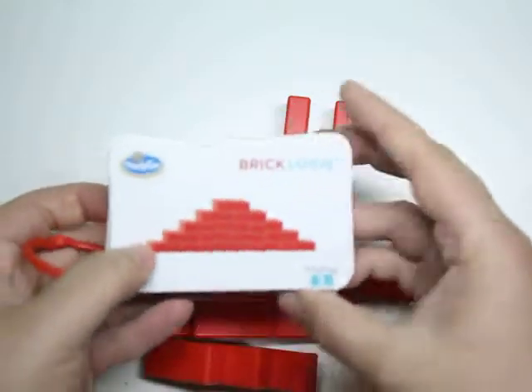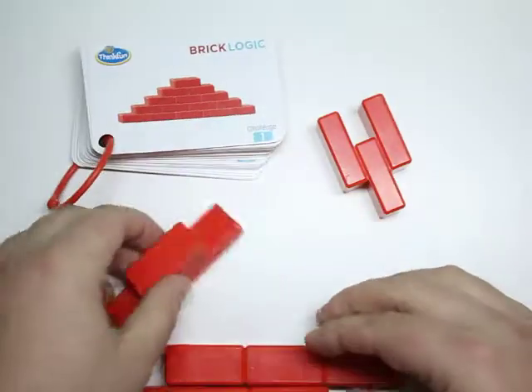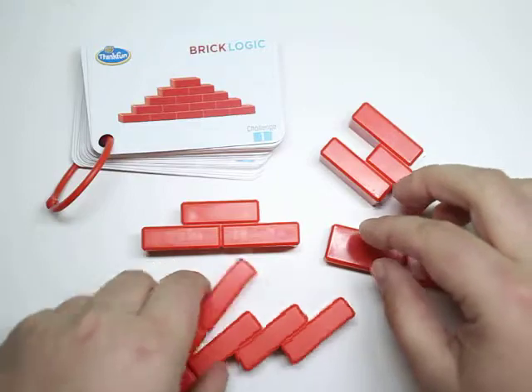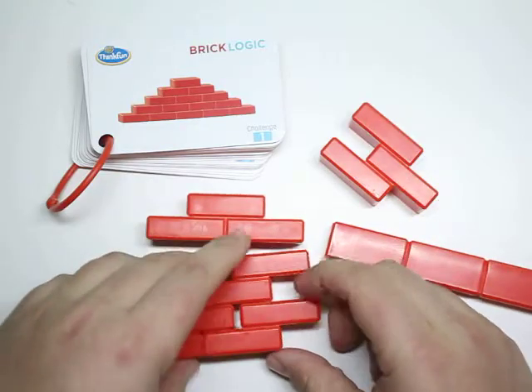BrickLogic is easy, yet super challenging. You start off with a challenge and the goal is, through trial and error, to observe the different shapes and figure out a way to make all of the pieces work together to solve your challenge.